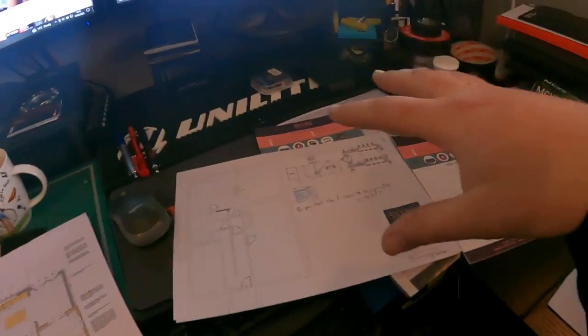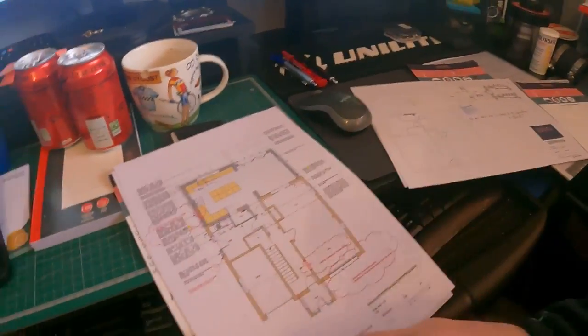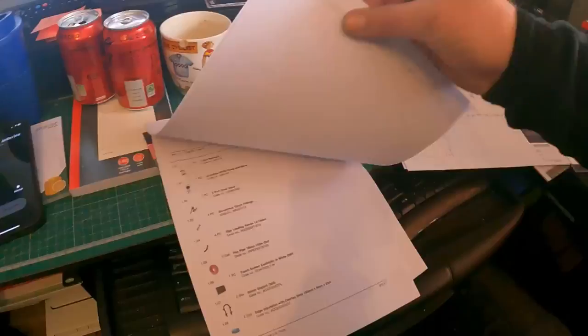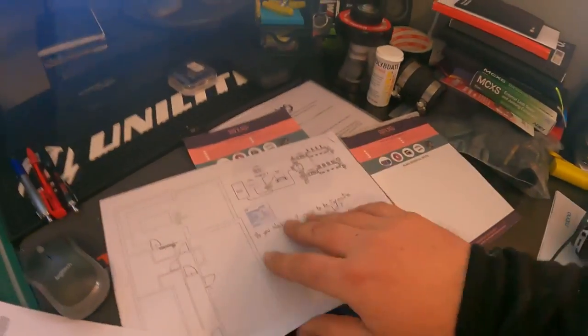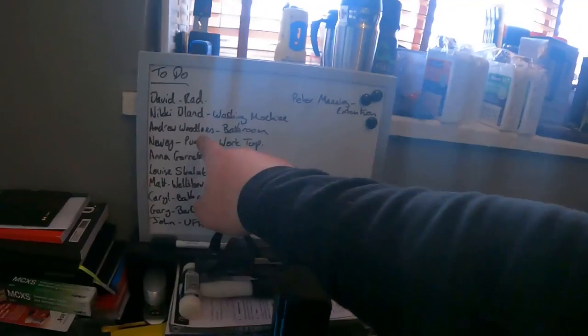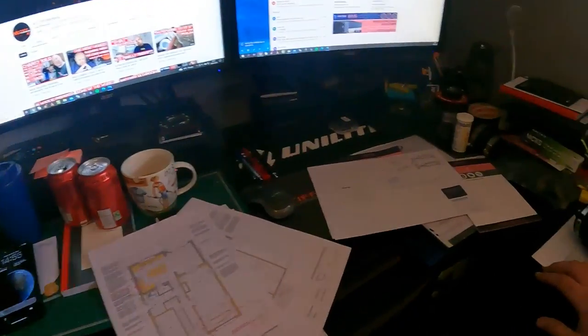This is the bit that people don't see — when you're at home doing all this designing and then the phone goes and there's stuff to go through everywhere. Trying to get that all done ready for my holiday, and then when we come back, we've got all of that lot to get done as well. But the place is an absolute tip — I need to gut this room to be fair and make it a little bit better.